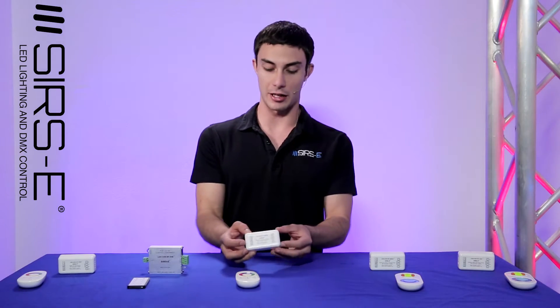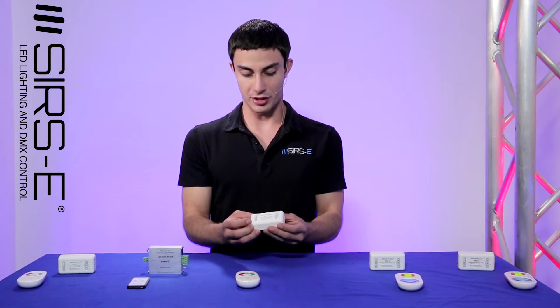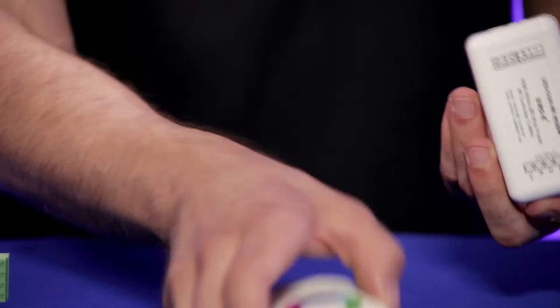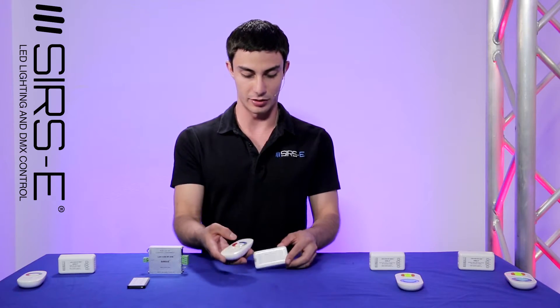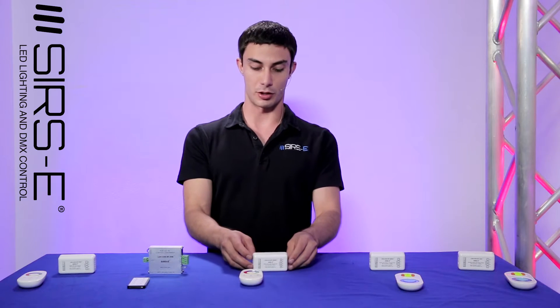Right here we've got our 4-channel LED RGBW controller. This one is used for our 4-channel LED strips, and it works just the same with a color wheel and a dimmer.